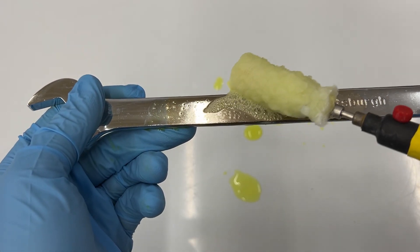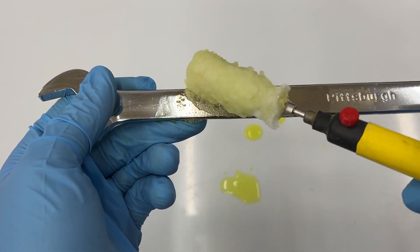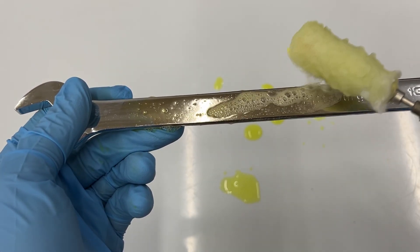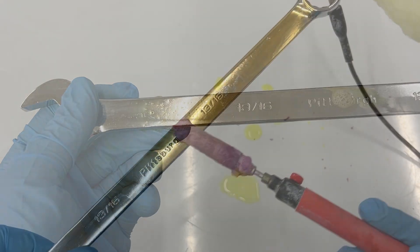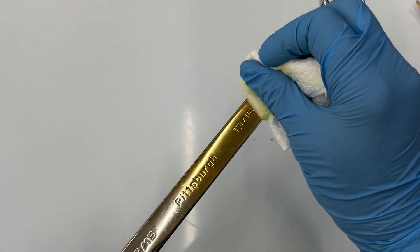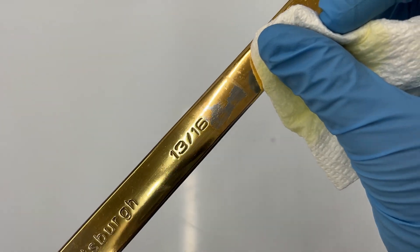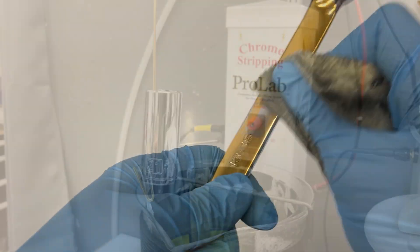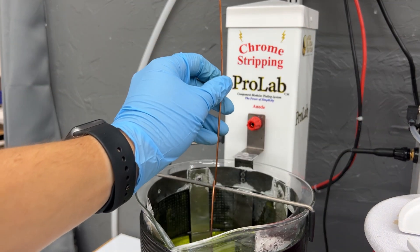Based on our experience providing support to customers, we recommend that once you think the chrome is removed, continue chrome stripping the item for another 15 to 30 seconds or more if needed. If the chrome is not completely removed and you move on with the plating process, you will end up with a hazy gold plate in that area. You will need to polish off the gold and start over again.